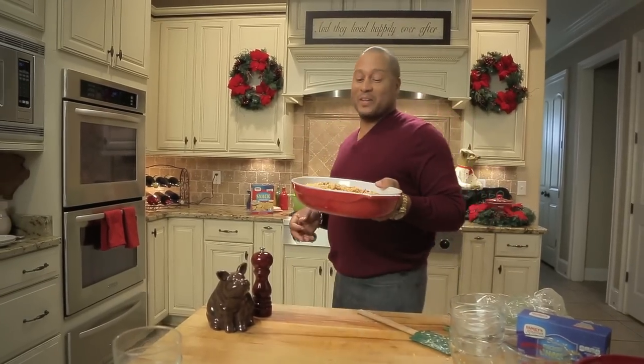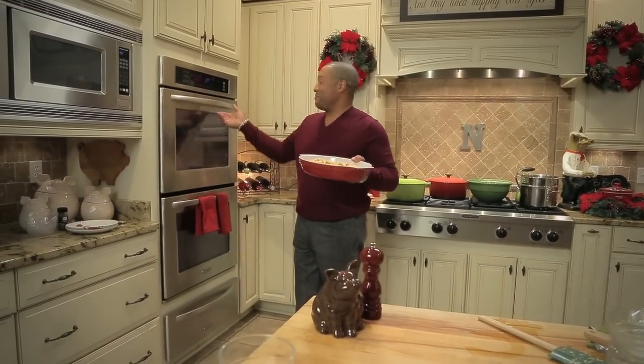In a matter of minutes, this baby is done. I'm taking it to the oven, bringing it out, and it'll be serving time, y'all. What I'm most impressed about with Family Dollar is now that they've introduced their food product lines, and particularly the Family Gourmet products.